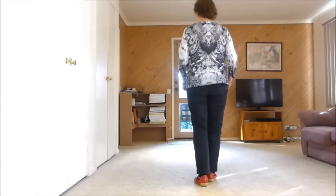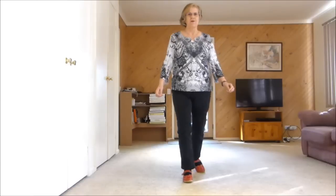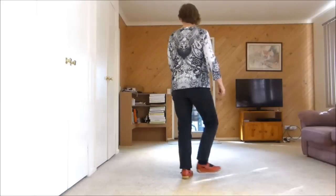So the first eight counts are 1, 2, 3, 4, 5, 6, 7, 8.